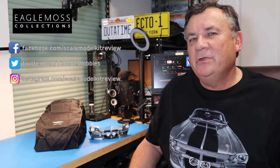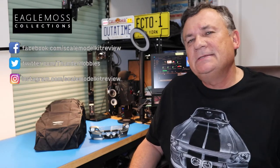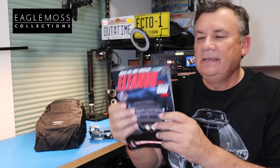Hi, this is Steve. Welcome back to Scale Model Kit Review. In this video, I continue to build the Eagle Moss Gone in 60 Seconds Eleanor. I am on Pack 2, Stage 6.